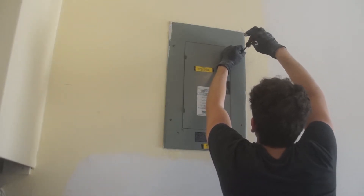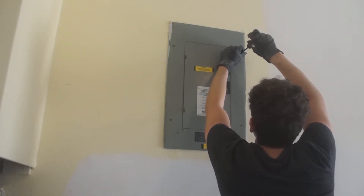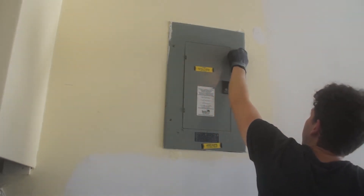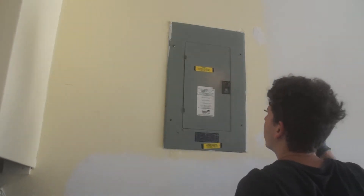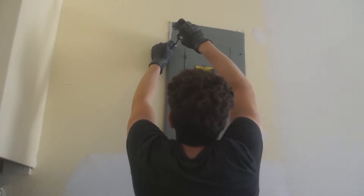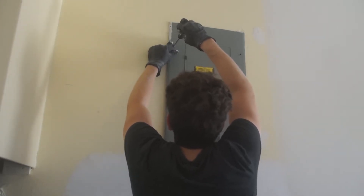Full disclosure: I'm not a licensed electrician. This is not electrical repair advice — I am just some random homeowner from the internet and this video is for entertainment purposes only. Anything you do, you do at your own risk, and doing this kind of work could kill you.